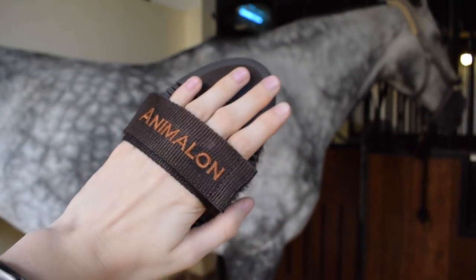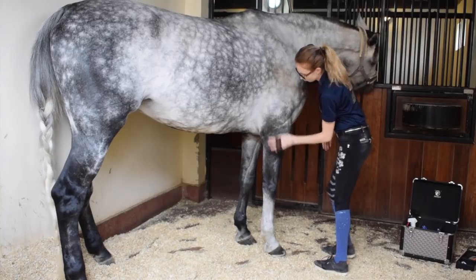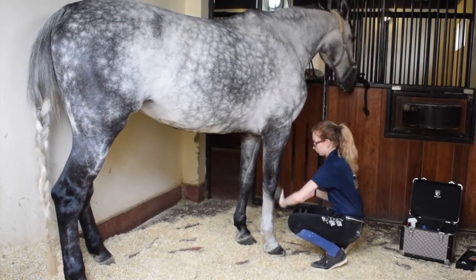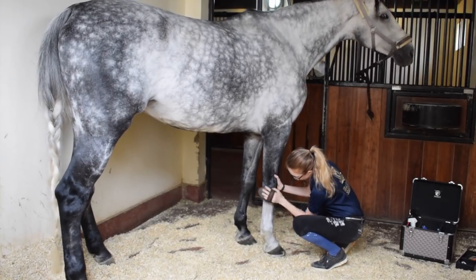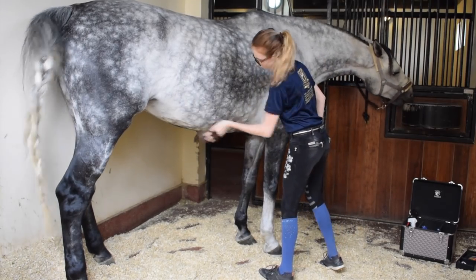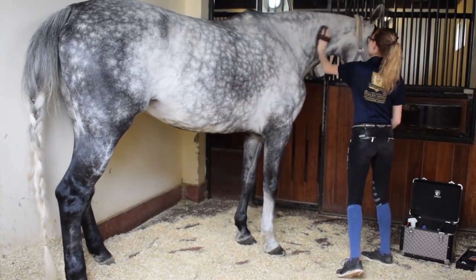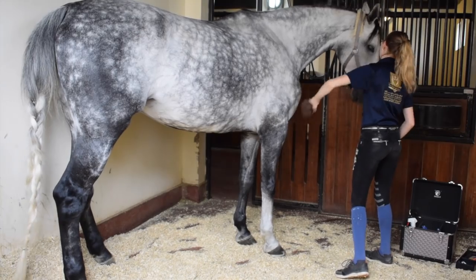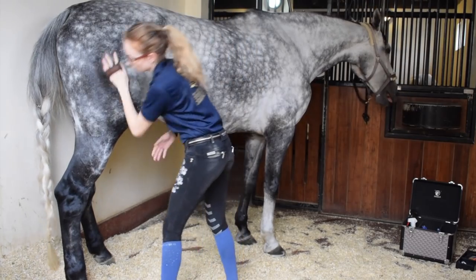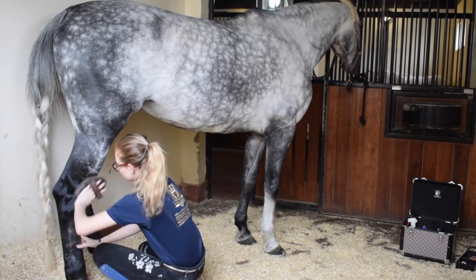Next up I use this body brush, also from Animalon. This brush is a lot softer than the curry comb and the dandy brush. It's great for the horse's legs since they're really sensitive — you need to be careful when brushing over them, you don't want to use a hard brush or press too hard. Then I just go over her full body again, because I feel like this brush really gives her some nice shine and gets rid of all the last loose hair. Usually Luna's quite sensitive around her legs, but this brush she absolutely loves.